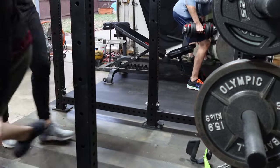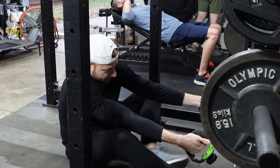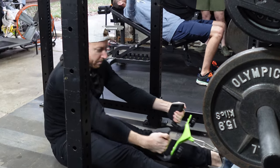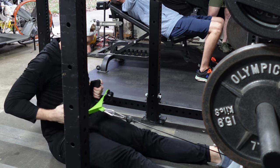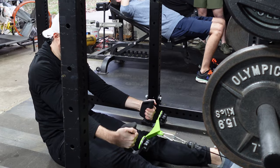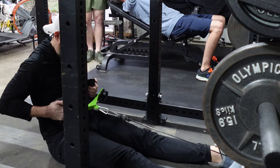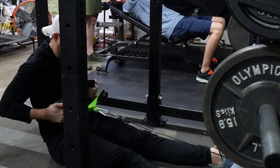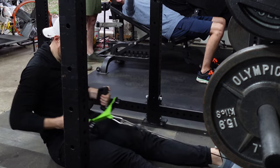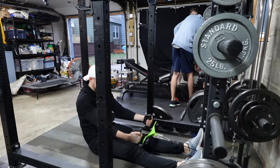Welcome back everybody. This was a gym session that the whole podcast crew did together and we had a great time. We got together to do what ended up being a chest, biceps, and back day. Definitely an odd, unusual combination, but that's what these three yahoos wanted to do, so I threw that together.